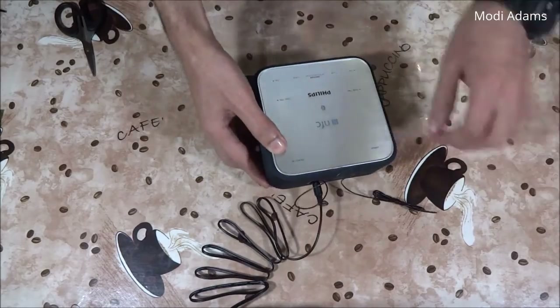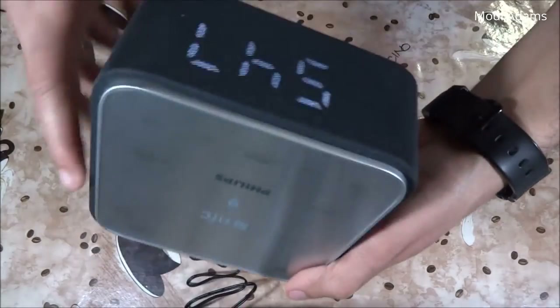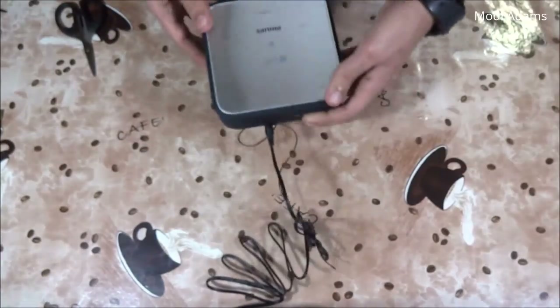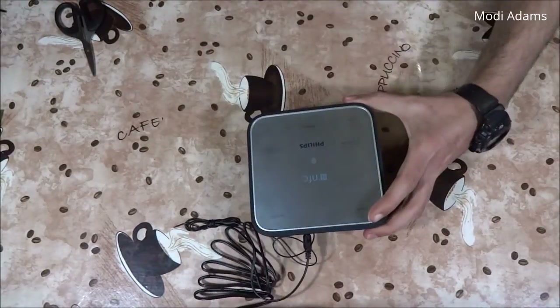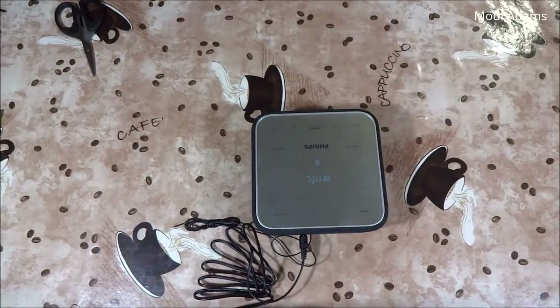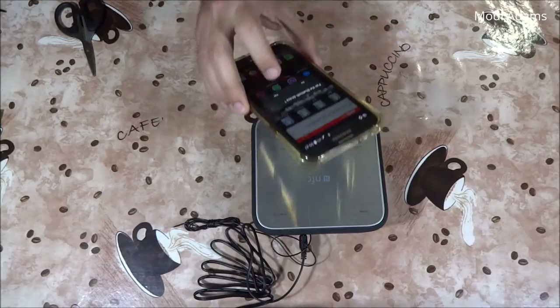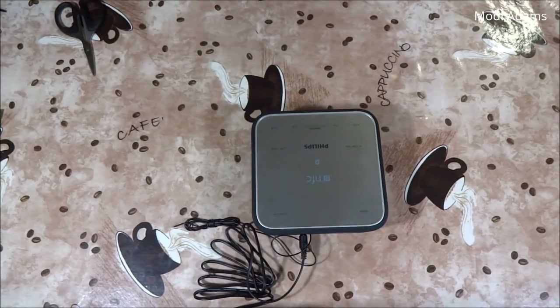I'll try to pair it now. I'll press the power button and it will give me a blue LED, which means it's ready for pairing. Let's turn on the NFC on my phone — and now I can play some music.